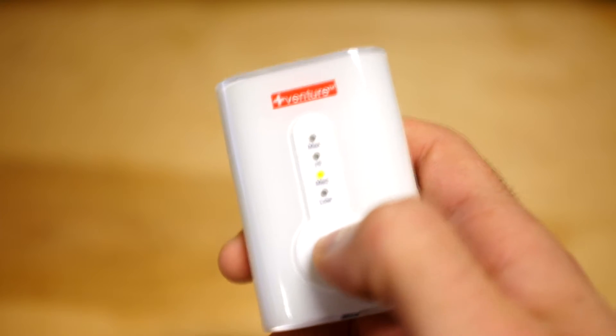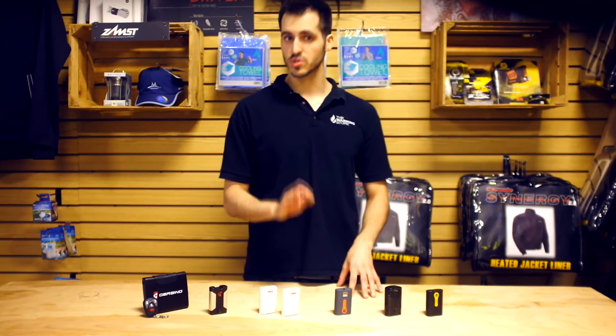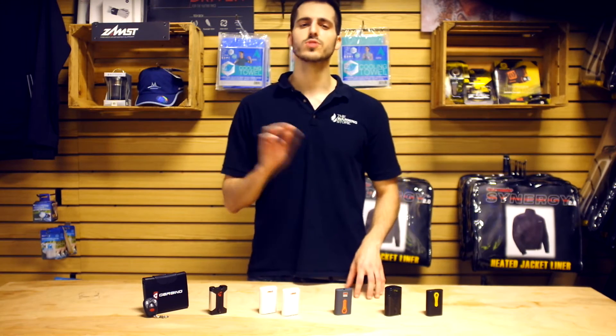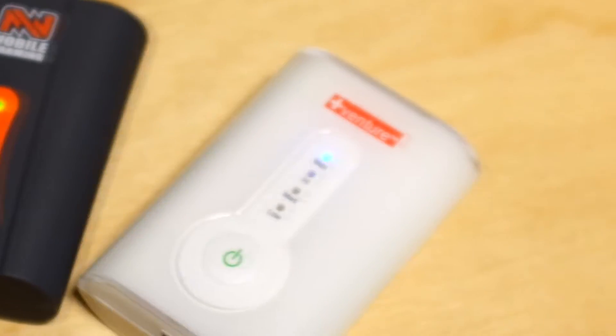The most important part about this battery is proper storage. Make sure when your gloves are not in use during the spring and summer months to routinely charge the batteries about once a month. This prolongs the life of the battery, which can lose power if left off charge too long.